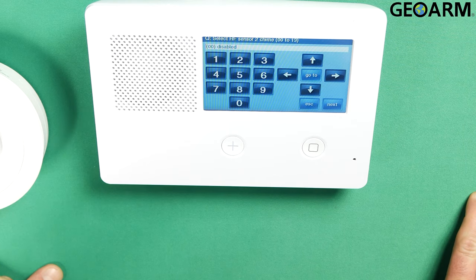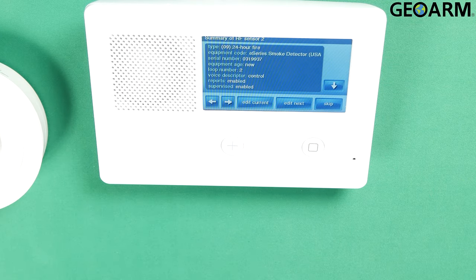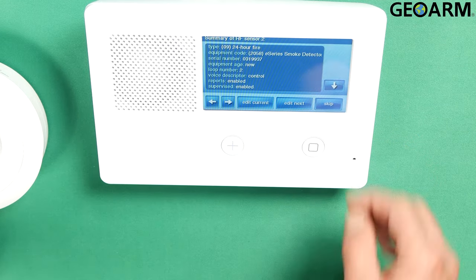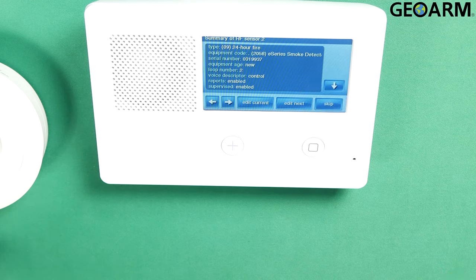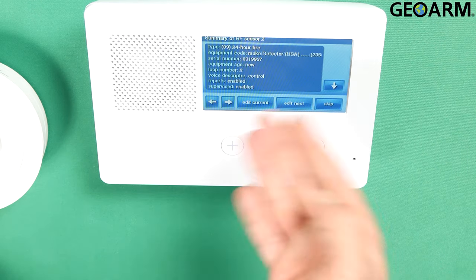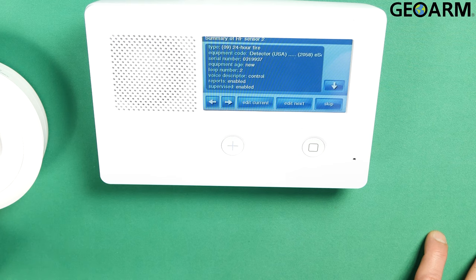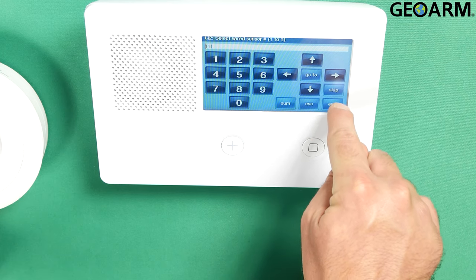Now it's going to ask you if you want this device to chime. I do not, because heat, smoke, and temp don't need to chime. Hit the down arrow. It's going to give you your sensor summary — it'll go over everything that you've programmed, and you can press the down and up arrows to look at it. On the bottom you're going to see edit current, edit next, and skip. If you want to edit the device we just programmed, hit edit current. Edit next will take you to the very next zone. Skip is what we're going to do here since we don't want to do anything further.